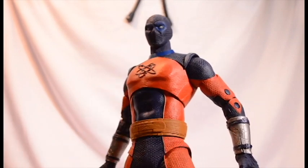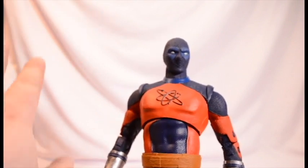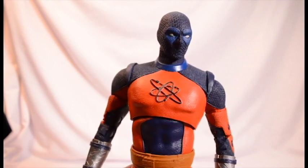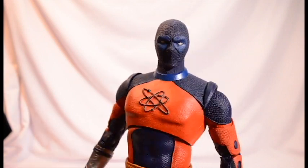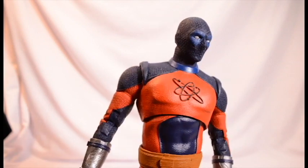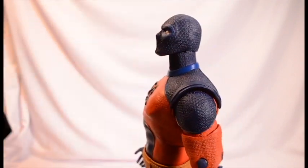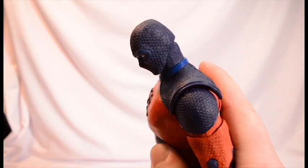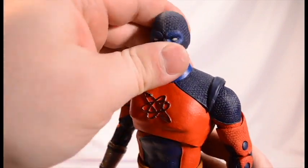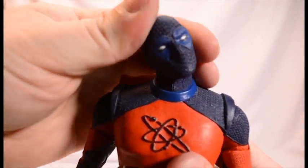Let's get into the articulation. This guy is really big. Looking at his head sculpt, we kind of get like the little Deadpool-esque mask. He can look up not very much, down more so — which is what I would want from a giant figure. He doesn't shift forward and back much. We get some head tilting.